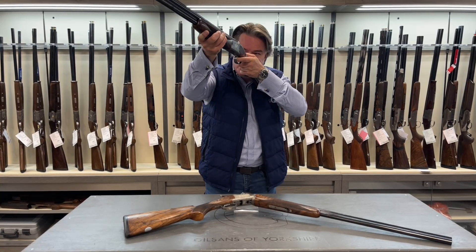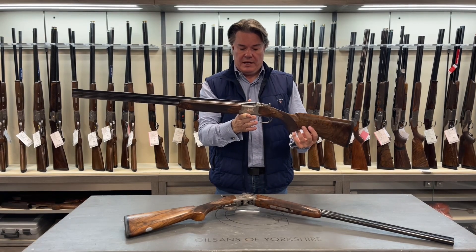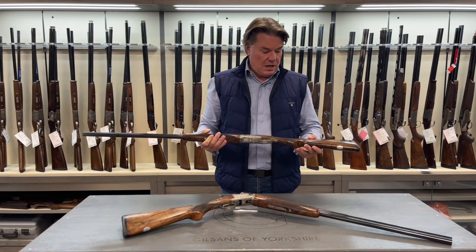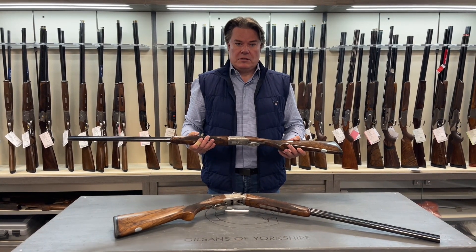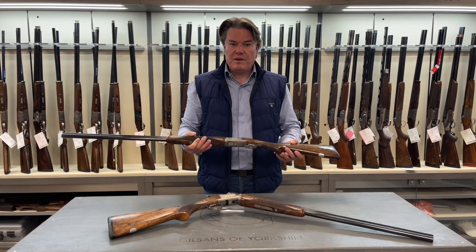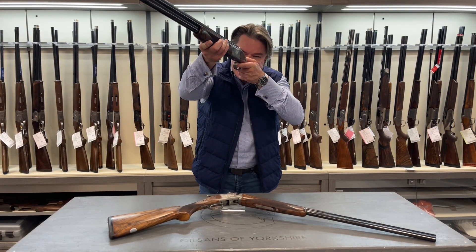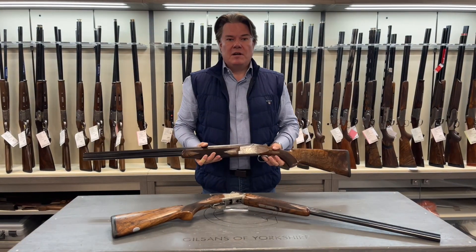It is just so beautifully balanced — you can probably tell if I put it on the hinge pin it is virtually 50-50 and I think this is a great alternative to some of the 12 bore game guns that are out there. It just feels like a 20 bore in the way it handles but it just has such incredible maneuverability. Stay safe and stay tuned.